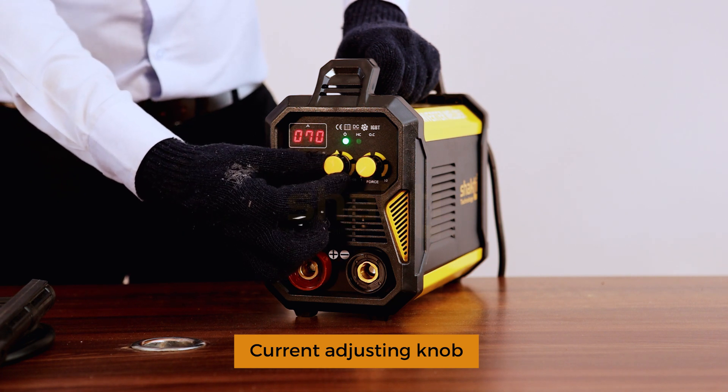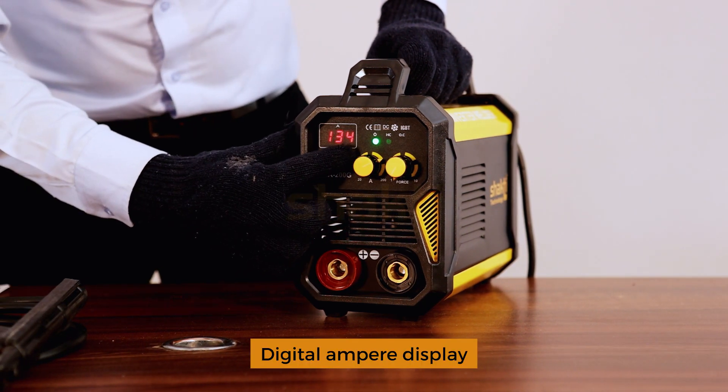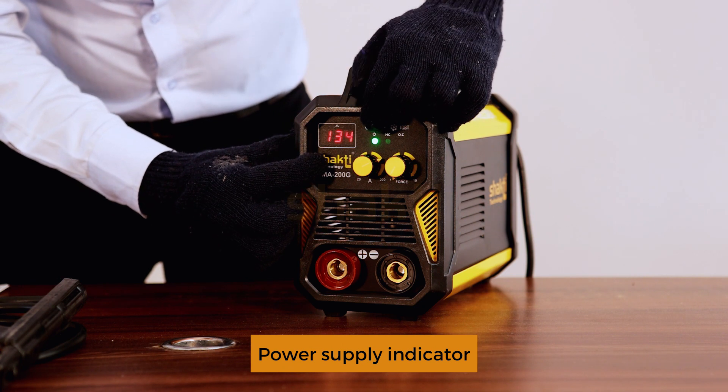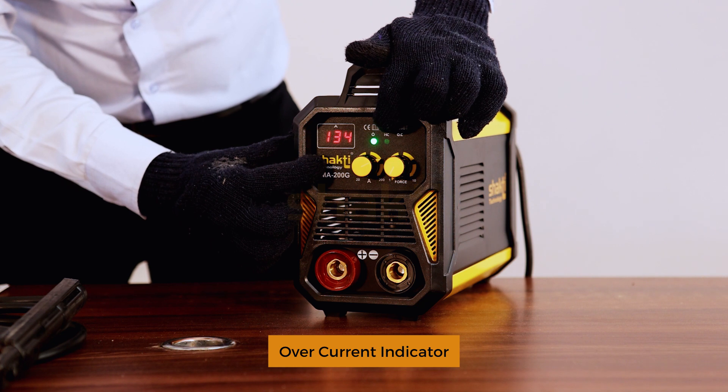Rod size settings: 1.5 mm PRN, 2.5 mm PRN, 4.5 mm PRN. Indicators include overheat indicator and current indicator.